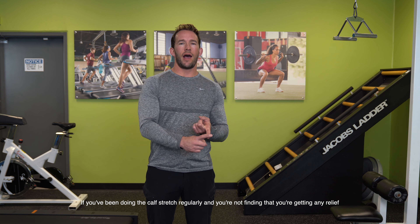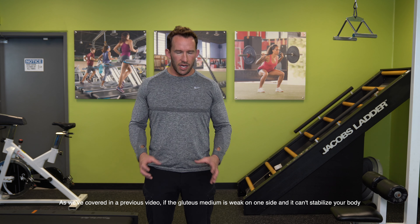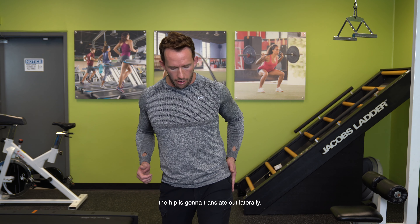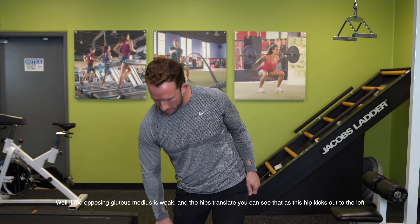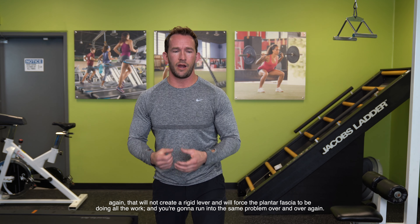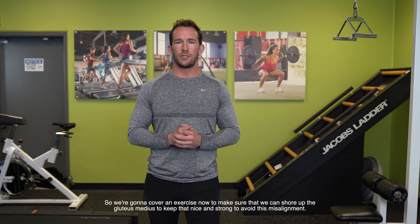The second issue you may need to address is hip weakness or hip instability. If you've been doing the calf stretch regularly and you're not finding relief, or if you tested the calf stretch and didn't notice much tightness at all, your problem may have to do with weak glute medius muscles. As covered in a previous video, if the glute medius is weak on one side and can't stabilize your body, the hip is going to translate out laterally. We want the foot doing the propelling to be turned out slightly, but if the opposing glute medius is weak and the hips translate, as the hip kicks out to the left, the back foot getting ready to propel off is going to roll onto that inside arch — and that will not create a rigid lever, forcing the plantar fascia to do all the work.